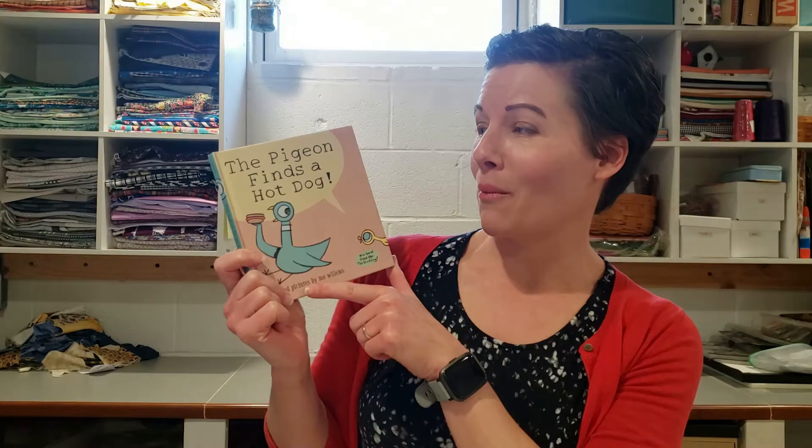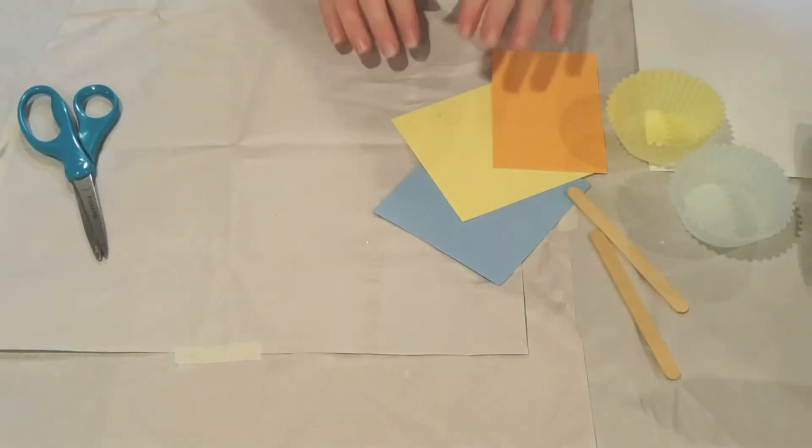Today we are going to make a really fun project inspired by the characters of Mo Willems and his pigeon series of books. We are going to make fun puppets that you can use to act out the story. We'll make a pigeon and we'll make a duckling, and then all you have to do is supply the hot dog!